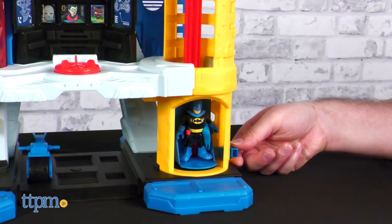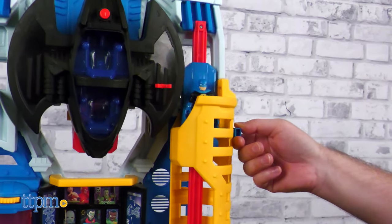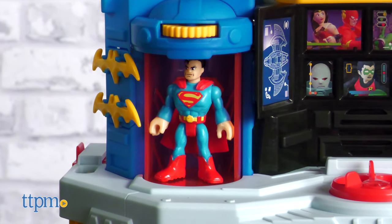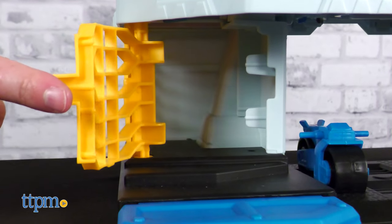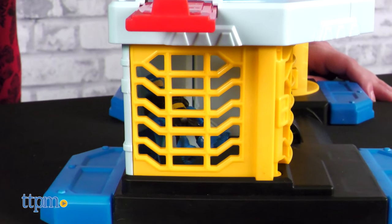As mentioned, there are a ton of play features here. To start, try out the real working elevator which can take you between three of the four floors of the HQ. Superman can appear from behind his insignia by rotating the dial on top. There's a holding cell for any bad guys on the bottom floor, which opens via the front but also has a trapdoor entrance for any baddies who think they're sneaky.